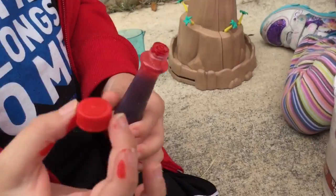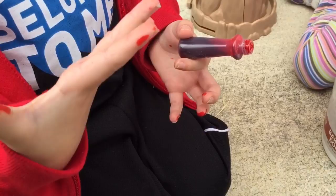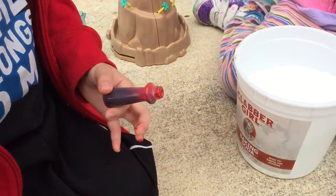I got it all over my hands. What did you get on your hands? The blue coloring. Okay, well that's for later.